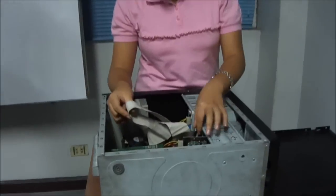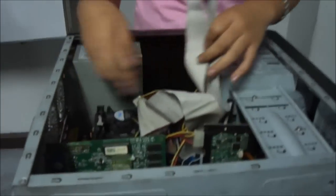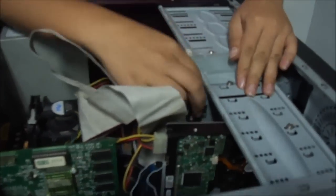So what we need to remove is the IDE cable so that it doesn't interfere with other parts. It's connected, so it can be easy or hard to remove it.